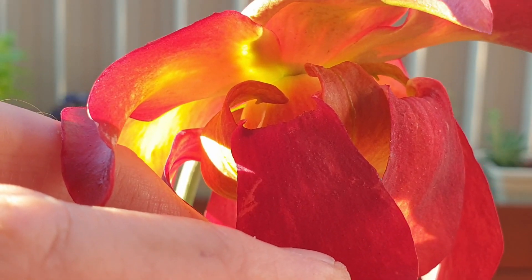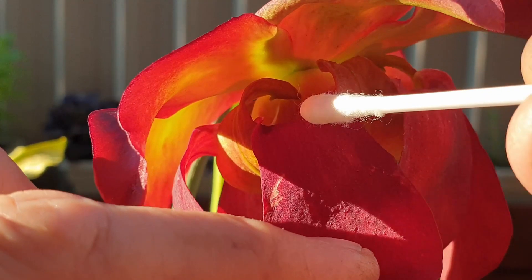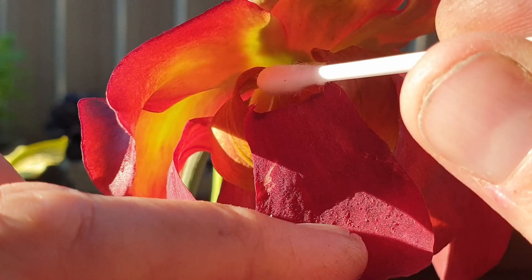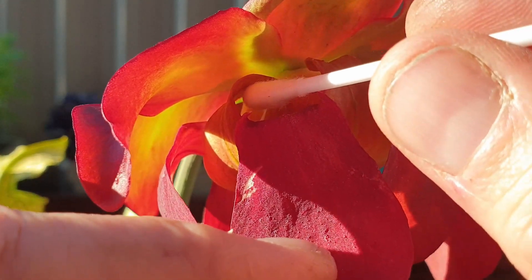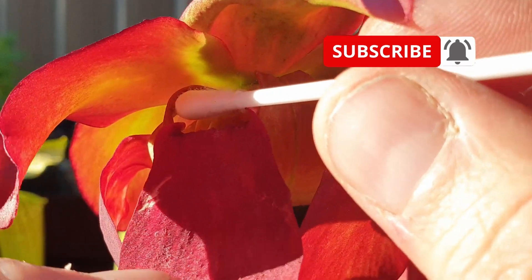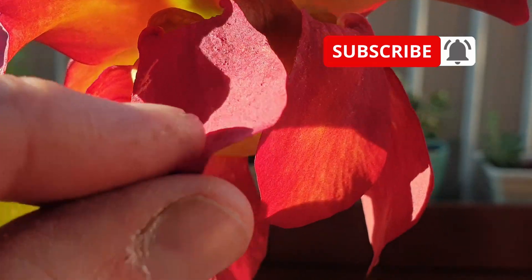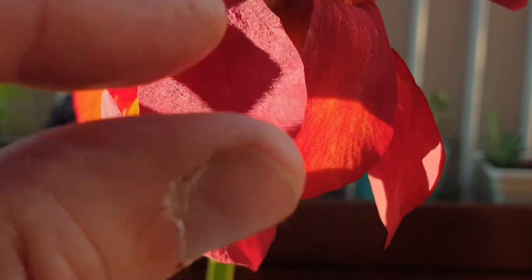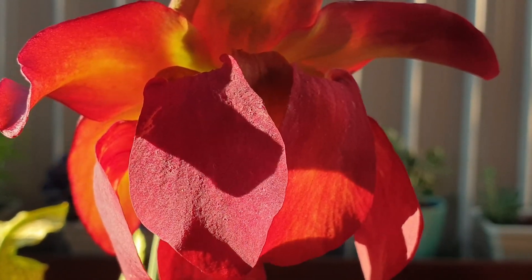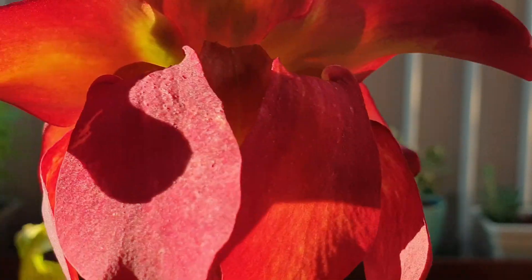The stigmas are these hooks — see that hook there? It's only a small part. So what you do is you just get your cotton bud, it's got the pollen on it, and then you gently roll it over the stigma. There are five of those stigmas on the flower, so you have to transfer the pollen onto all five stigmas.